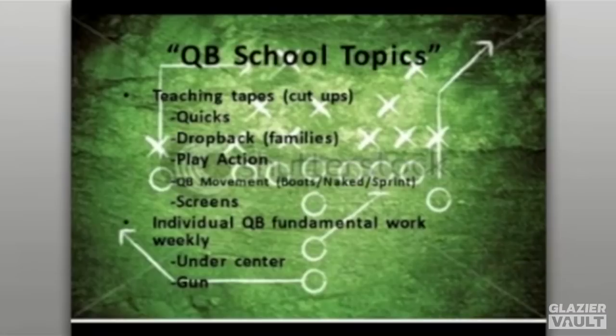For individual quarterback fundamental work weekly, we have our quarterbacks work with our centers during winter conditioning with the strength coaches. They'll work on center exchange and gun footwork — all your three-step, five-step, quick seven, and movement from under center, as well as gun mechanics. Taking a drop, rock, and throw footwork — whether it's a quick three, a quick five, or hitching up into the pocket, it's all about working mechanics from the gun.